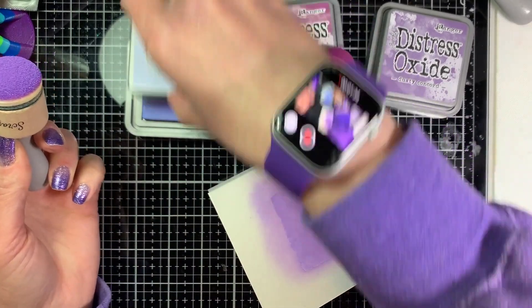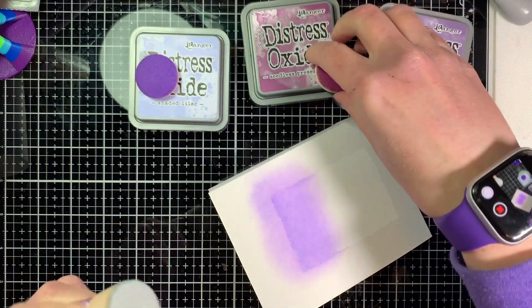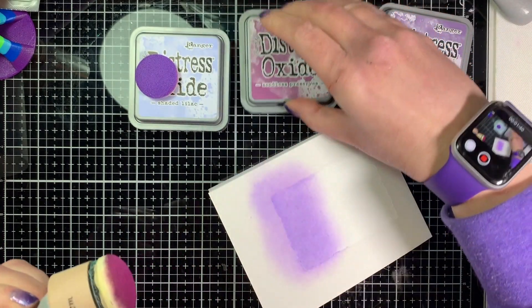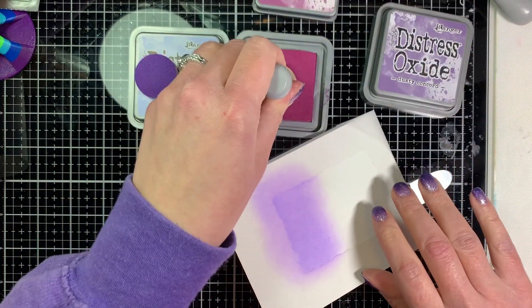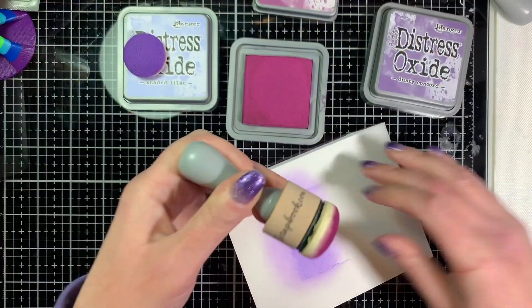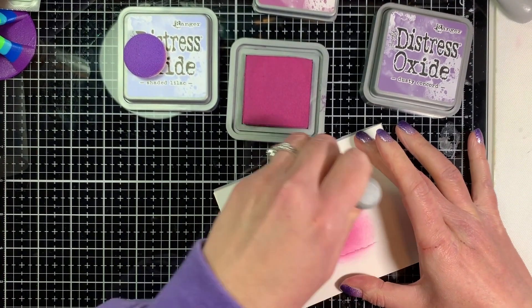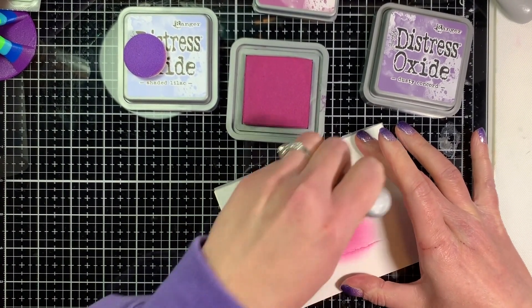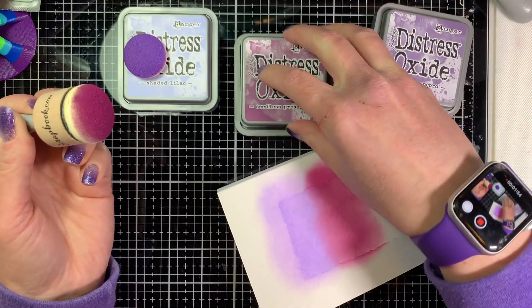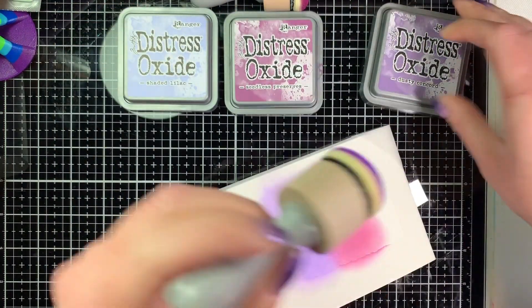I started out with the Shaded Lilac, but the color I'm getting on my cardstock isn't really true Shaded Lilac because I had some ink left over on my dauber. You probably want to use a new dauber and keep one for each color, which I usually do. The color still came out pretty though, so it didn't really matter.